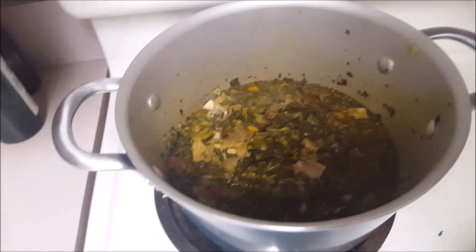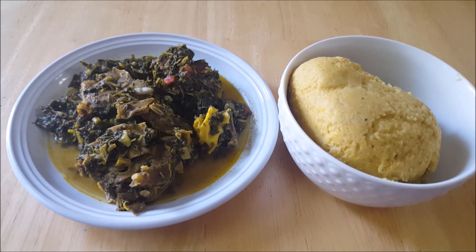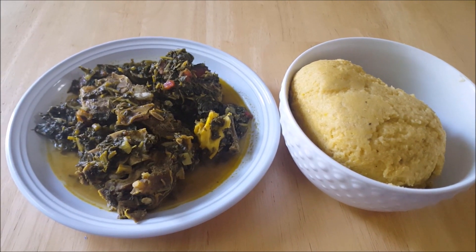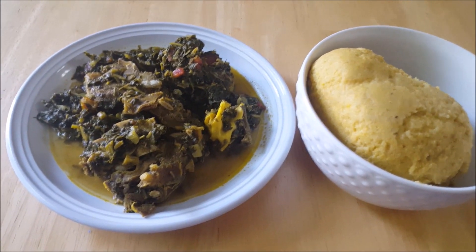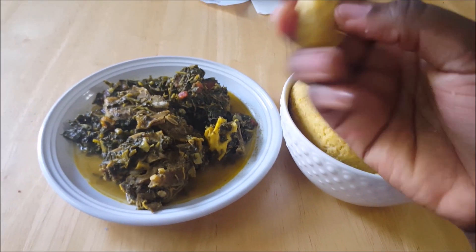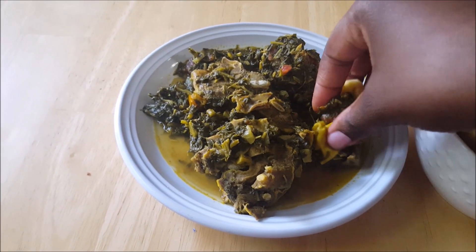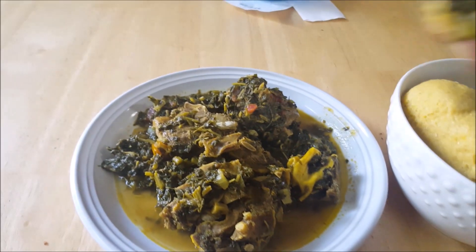That's fufu and that's the goat meat and the vegetables. This is the result, and the way we eat fufu is with our hands. I already washed my hands. You kind of cut like this, then you dip it into the vegetables and take it that way. I'm enjoying my fufu — Chloe doesn't want to eat, she had a lot of watermelon.